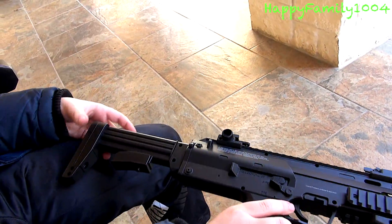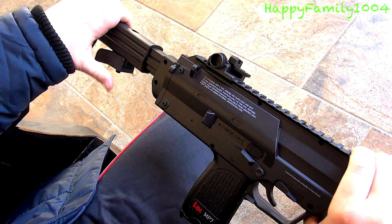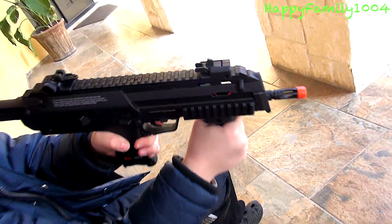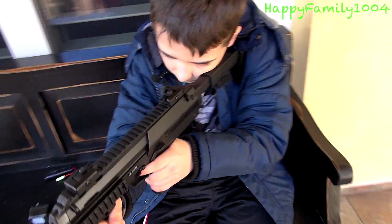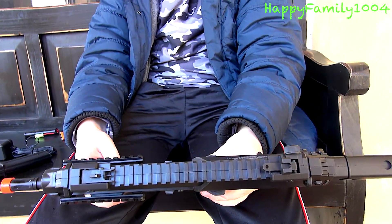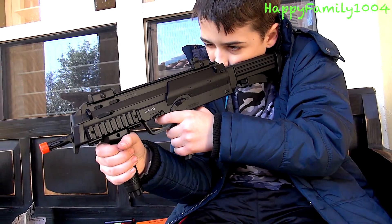Next, it comes with an adjustable stock and you can do three adjustable sizes: short, medium, and long. I think the best for me is probably the short, but if you're a little bit older like a teenager I would recommend the medium, and if you're an adult I would recommend the long. But for me, I'm just a kid, I think the short works best.